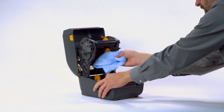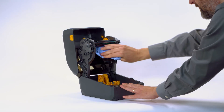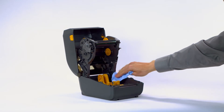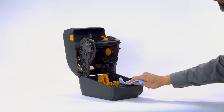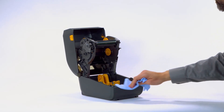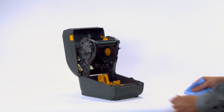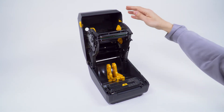Clean the roll holders and frame using a lint-free cloth or swab moistened in 99.7% isopropyl alcohol. To clean off any adhesive buildup on the media guides, roll holders, and other areas, wipe with a lint-free cloth or swab moistened in 99.7% isopropyl alcohol. Clean the ribs and sensor. Close the printer.